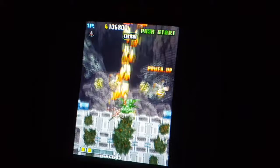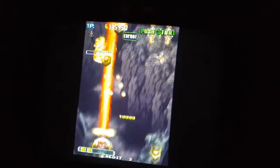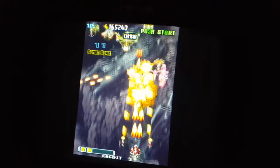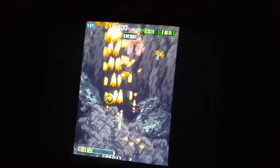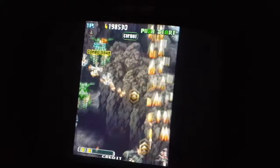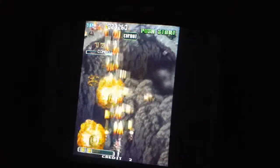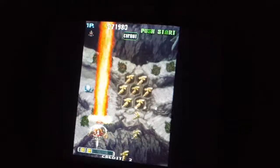The controls are good. They're very responsive. The sound, however, it's muffled. It almost sounds as if there's some issues with the wiring on the speakers.